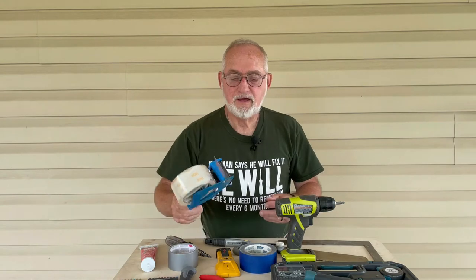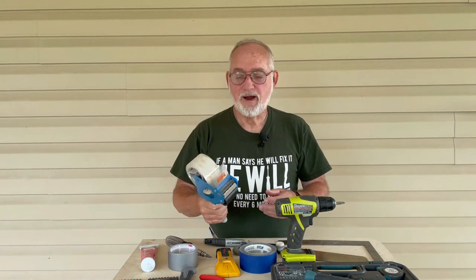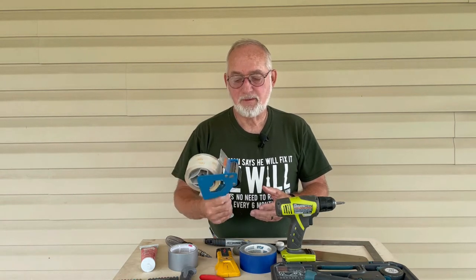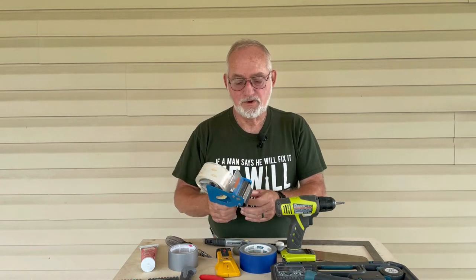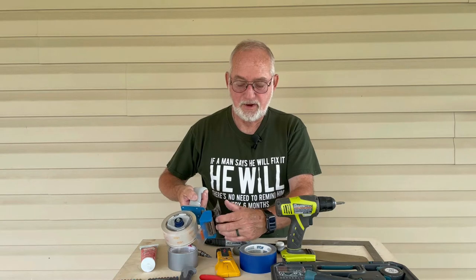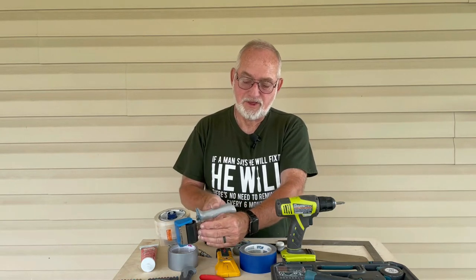Another thing is packing tape — around the house you're always folding boxes, so you need a tape dispenser that's full. What I've found is the tape out here always gets torn up, so when you're done with it, fold the end to the back side and stick it there so it doesn't get all messed up.